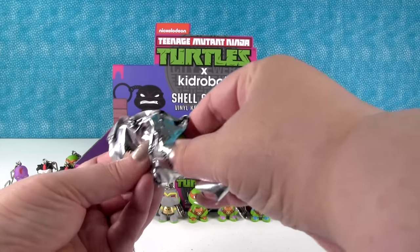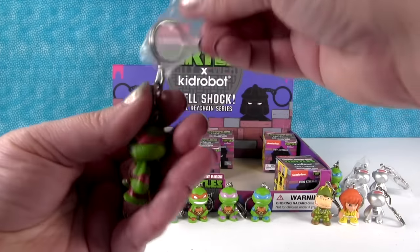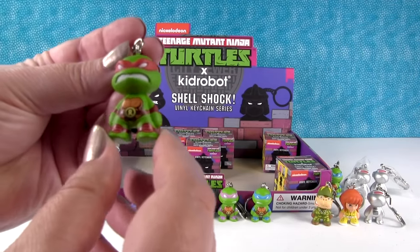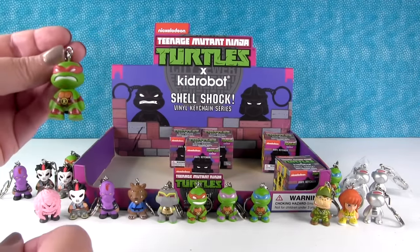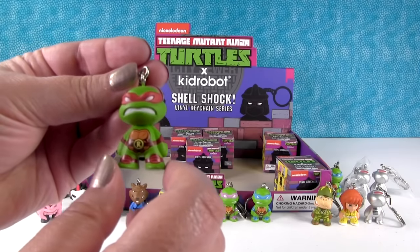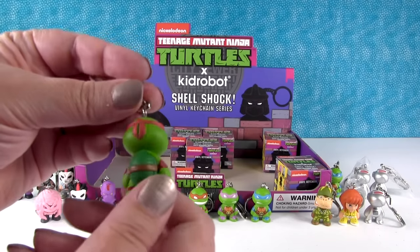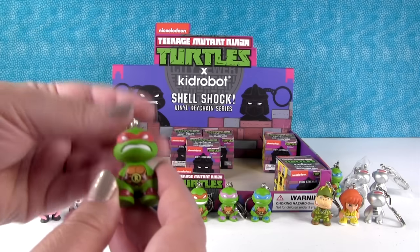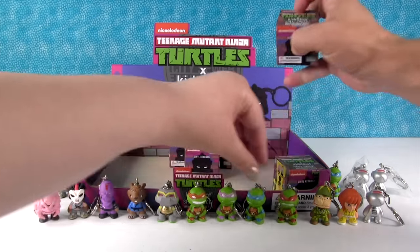There's Raphael! I like him — he looks angry. He probably has the best expression, the angriest of all of them. Was he your favorite turtle? He was, he always was. I like his weapon the best — the Psy. He's neat. He was worth the wait.